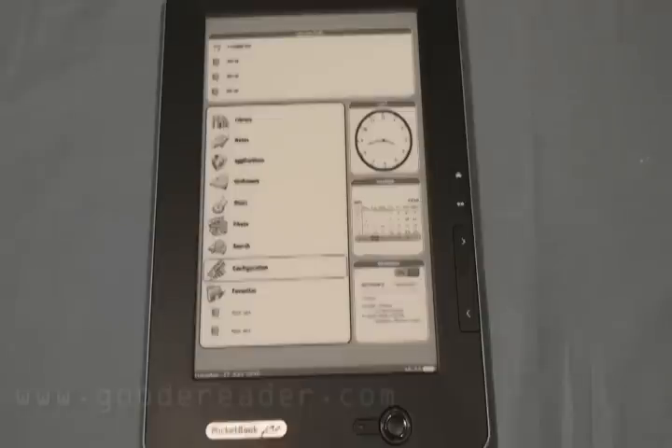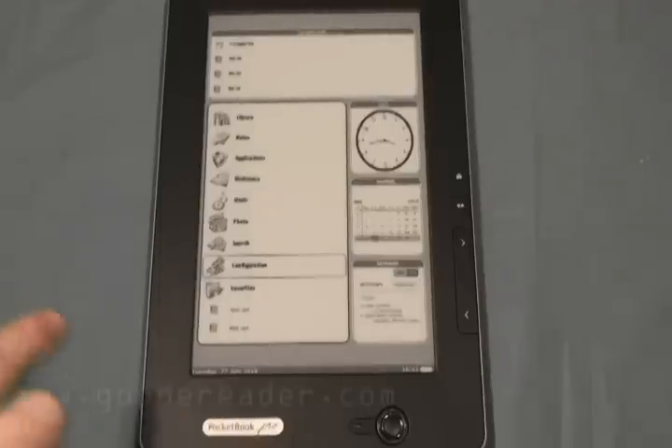It has stereo output and a headphone jack. It does have an accelerometer. You have roughly about 7,000 page turns, which is the equivalent of about 30 or 40 different e-books that you're going to read. We do recommend that if you want to get more battery life, just have your Wi-Fi off. It comes in dark gray or white — this is the dark gray model. It retails roughly a little over $300 US.